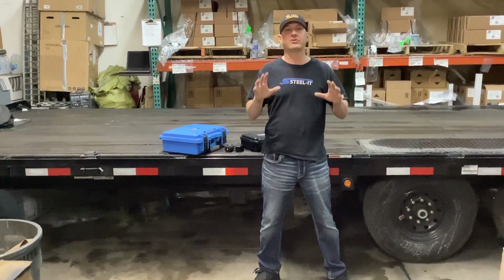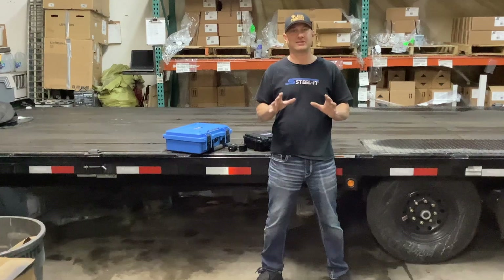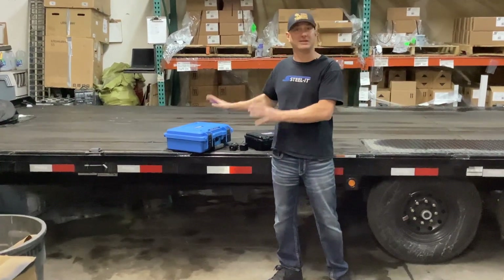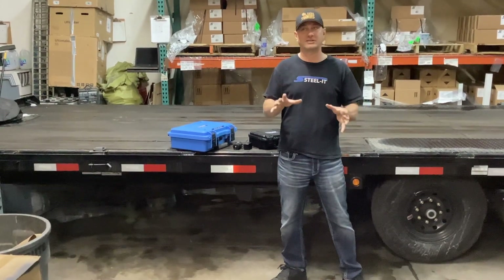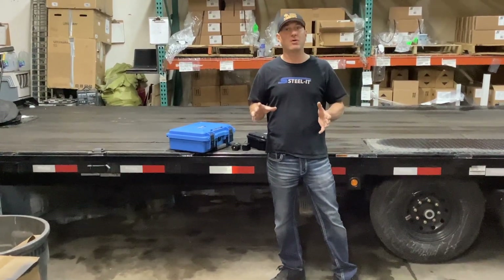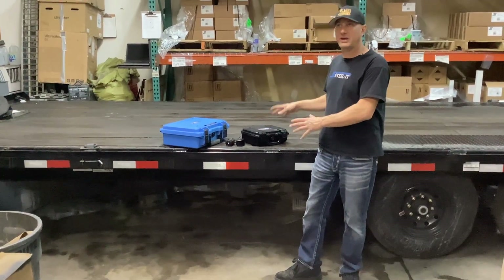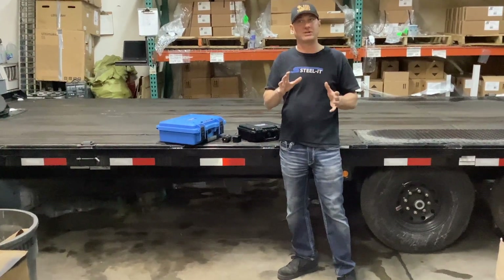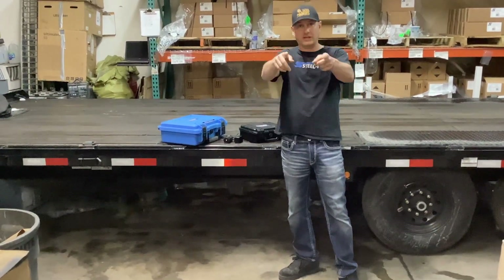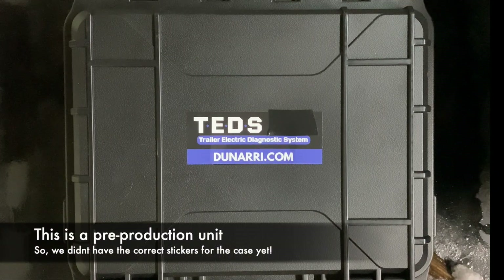If you follow us, you already know about TED's Pro — the ultimate trailer electrical diagnostic system. TED's Pro is an expensive, advanced product meant for people with a huge amount of trailers and fleets. So what we did is come out with the little brother of TED's Pro: TED's. Same quality in a smaller unit with slightly less features, but meant for the average guy that has a couple trailers at home.